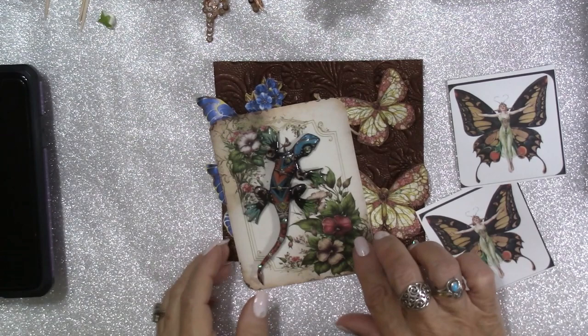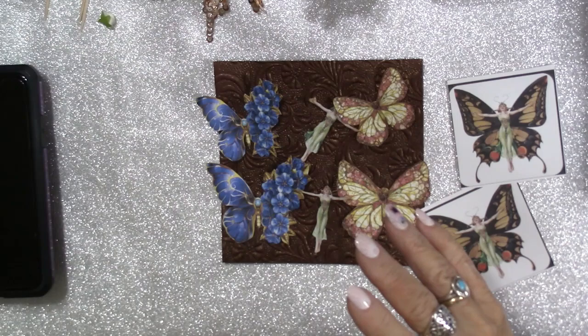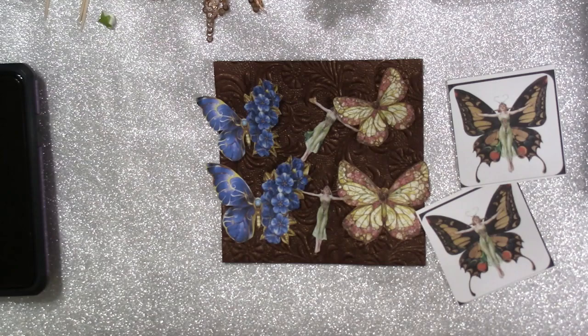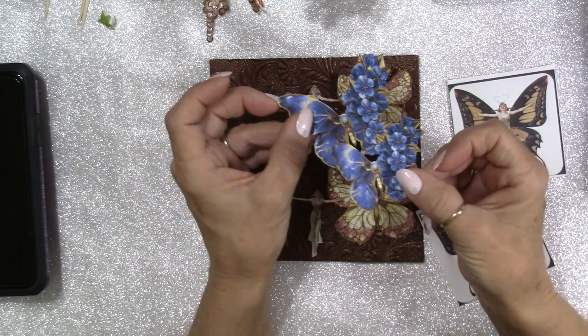I think it's gorgeous. I love the way this turned out, and my friend Deanna is going to be receiving this one because she's already requested it. My friend Diane also made a request, so I will be making at least one more — I think I'm going to make about four of them. I've got more of my butterflies in my shop as well.